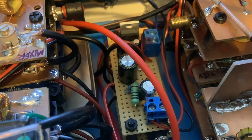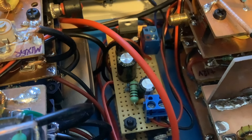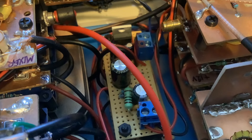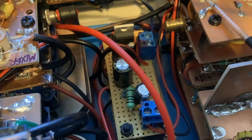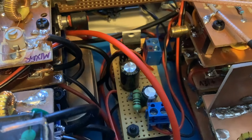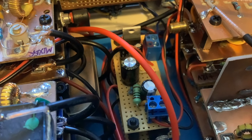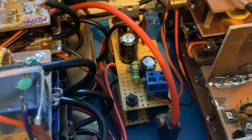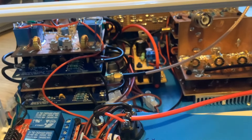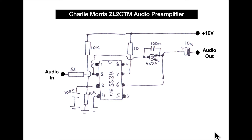The blue terminal blocks at the top are an audio output for the digital S-meter, which goes off to the Arduino. The connections at the bottom right, marked plus and minus, are the loudspeaker connections. It fits quite snugly into the case.